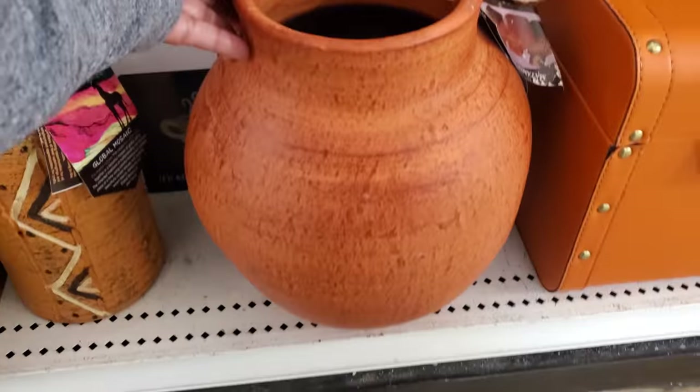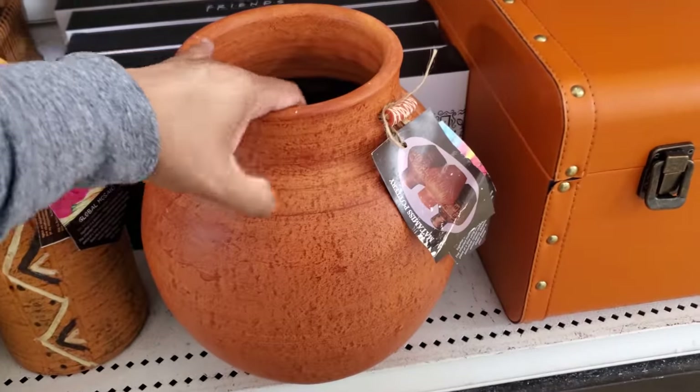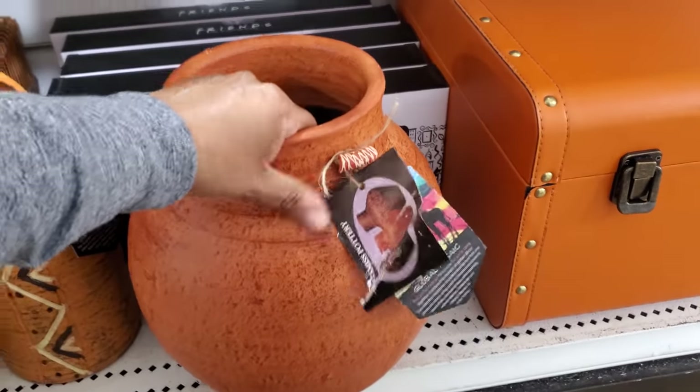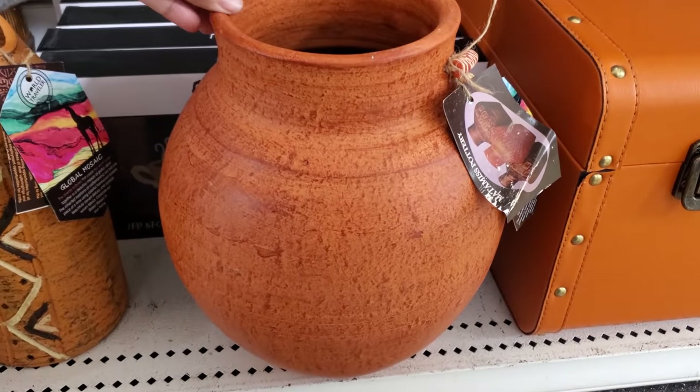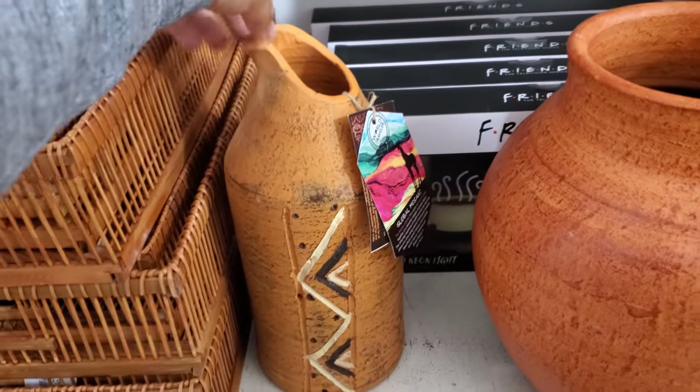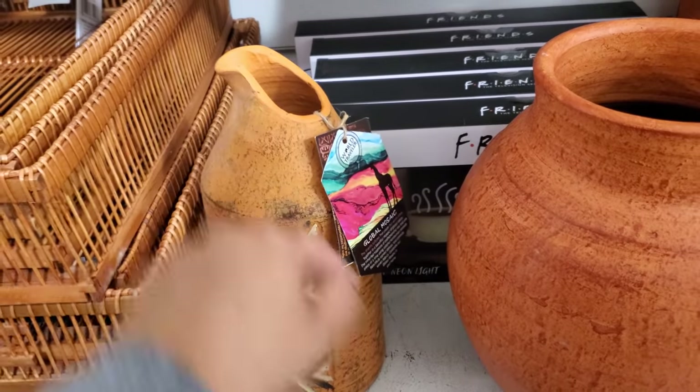And here's another one. You know, this is nice. Well, that one's pretty heavy and this one's $20. I thought it was broken but I don't think so — I think that's the style.